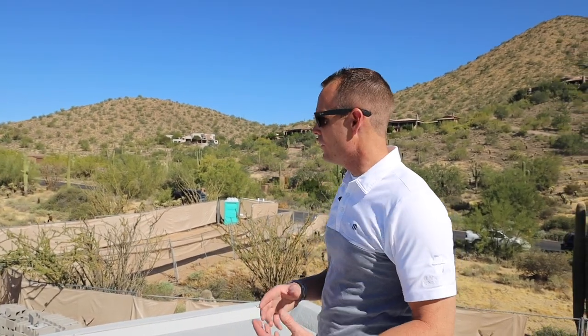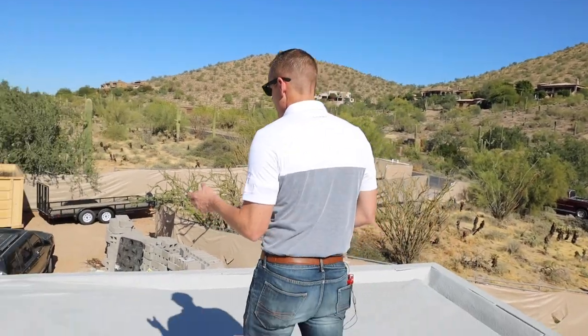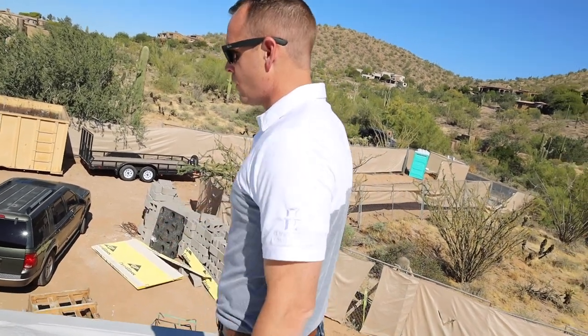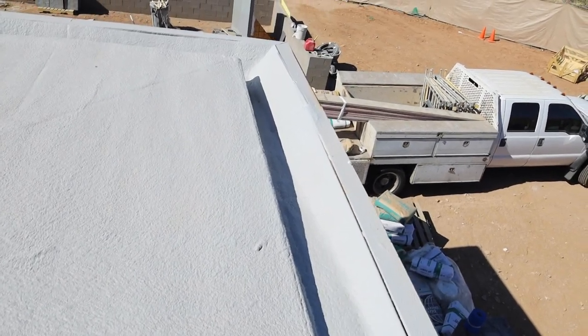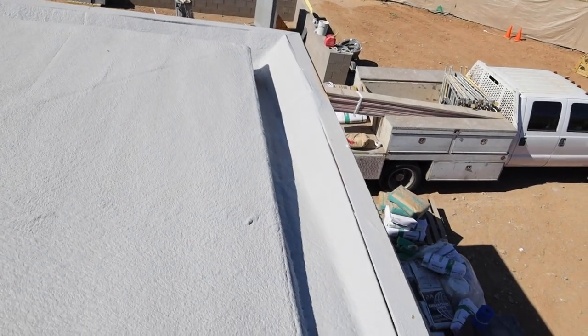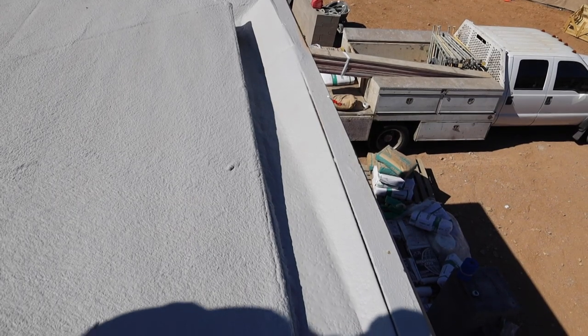As we're up here on the roof, you can see we mentioned down below this gutter detail. As we take you over here, you can see this integrated gutter. We have a foam system — this is similar to what you would see on any commercial project, any commercial roof. There are a couple benefits to this system: one, it's very low maintenance, and it actually adds some insulation value to the house.